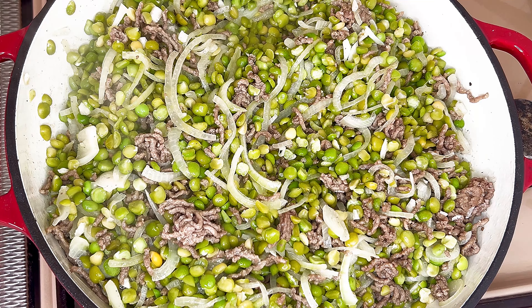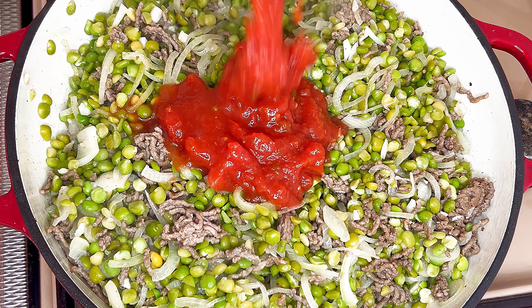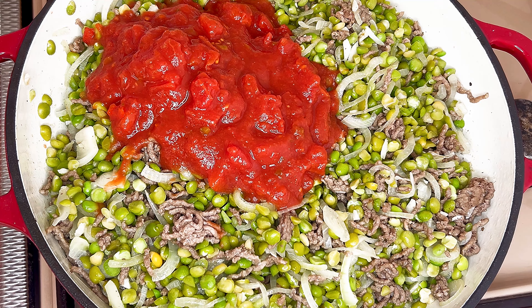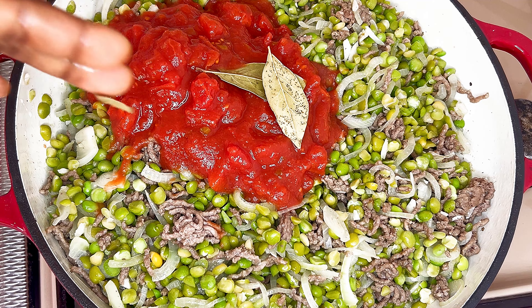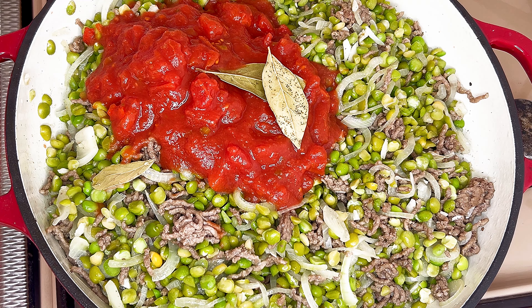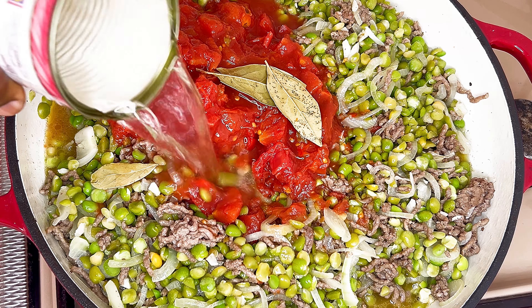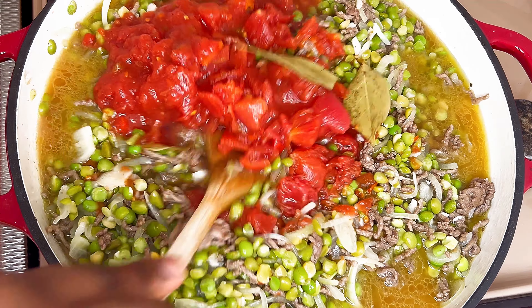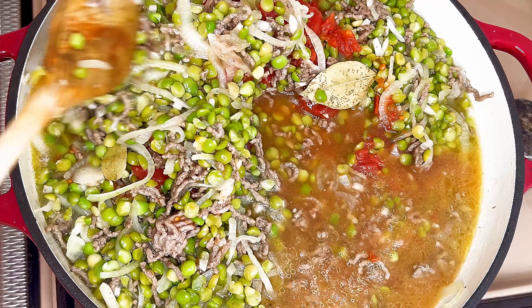And then add your plum tomatoes, bay leaves, and lastly water. Mix together and cover and cook for around 45 minutes on low-medium heat.